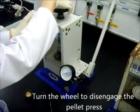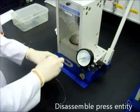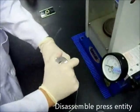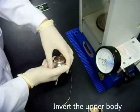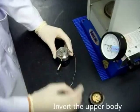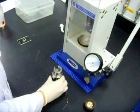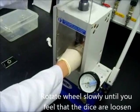Rotate the knob counterclockwise to release the pressure. Rotate the wheel to disengage the pellet press. Now disassemble the press entity. Invert the upper body and place it on top of the lower body. Assemble the adapter on the top of the upper body. Rotate the wheel slowly until you feel that the dies are loosened, or you can hear a sound.